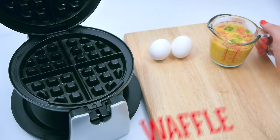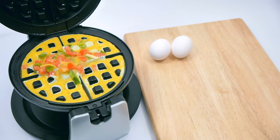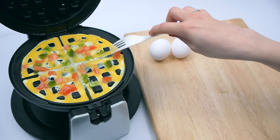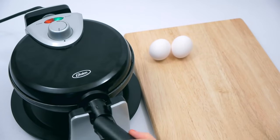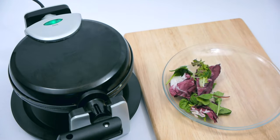Haven't mastered the art of the omelet? Pour scrambled eggs and fillings of your choice into the iron. And by the time you're done pouring a cup of coffee, you'll be ready to enjoy your most important meal of the day.